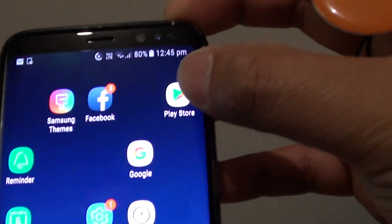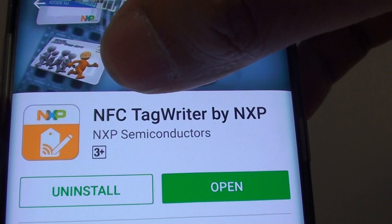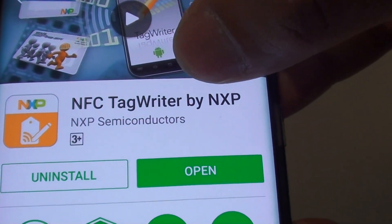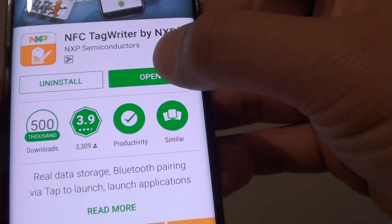What you want to do is go to the Play Store and download this app called NFC Tag Writer. It's by NXP Company. Once it is installed,